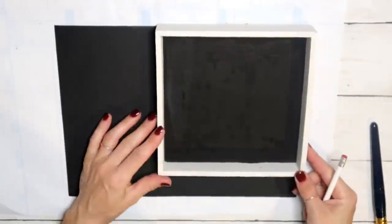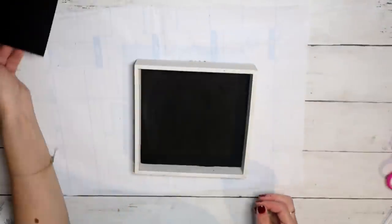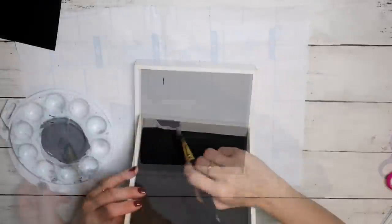For Plan B, I'm taking this craft paper in matte black. I'm just tracing and cutting it out so it will fit perfectly inside the shadow box. I'll put that aside for now.